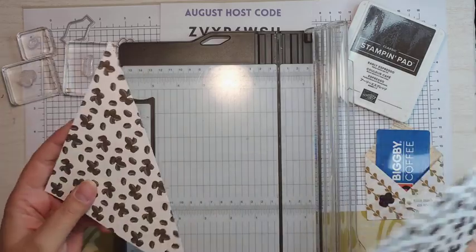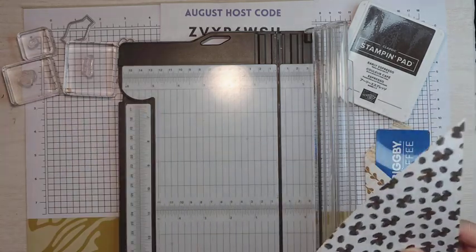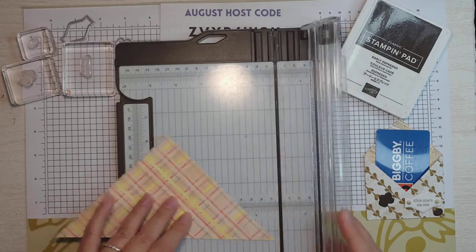Now you should have two triangles. You can make two of these little gift card holders out of one 6x6 sheet of Designer Series paper. I'm going to put one of these to the side, flip this over, and make sure my cutting blade is up at the top, because now we're going to score.